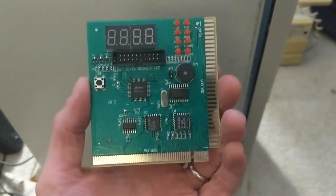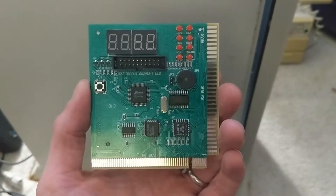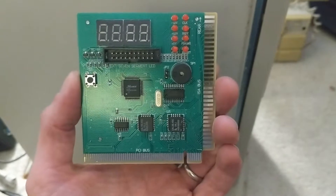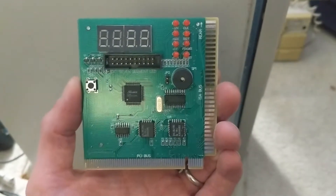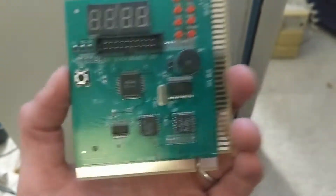So I got my postcard in. Hopefully this will give me a bit of a better idea of what's going on with this computer. If you're unfamiliar with the postcard, it is not a small piece of correspondence that you affix a stamp to and send to whomever. It's a little device — this one is made for ISA and PCI bus.